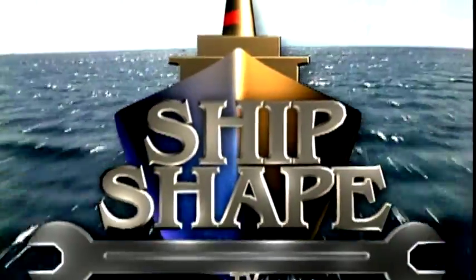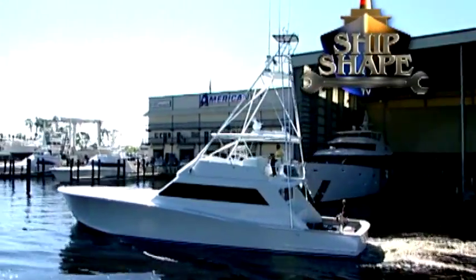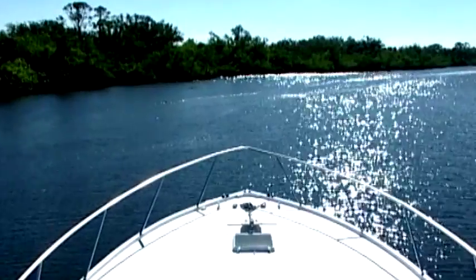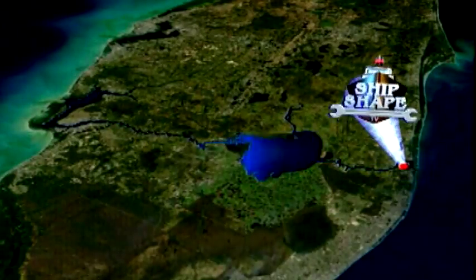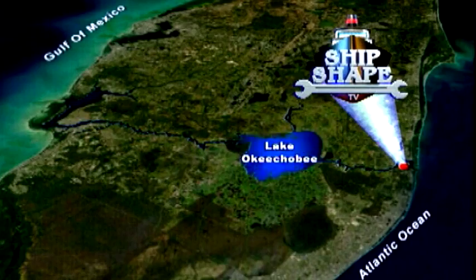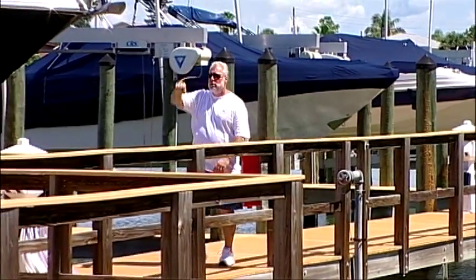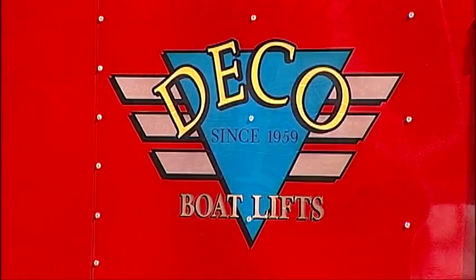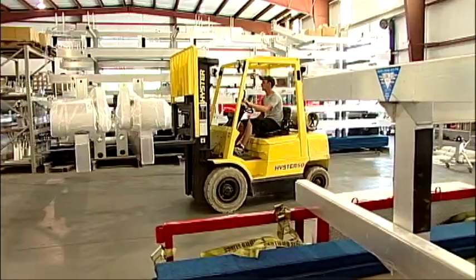This is a real working 28-acre boatyard and boat building facility residing in Stuart, Florida. It's Ship Shape TV's home base, ideally located on the shores of the Okeechobee Waterway, which connects the Atlantic Ocean to the Gulf of Mexico. Here again is the founder and host of Ship Shape TV, John Graviscus. We're talking about boat lifts today, and we have the privilege of having George Massal on the program. George is one of the owners at DECO Boat Lift, one of the oldest boat lift companies in the nation with a tremendous amount of innovation.